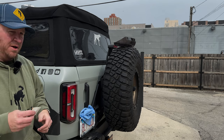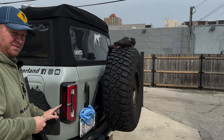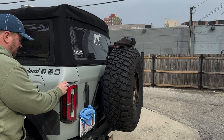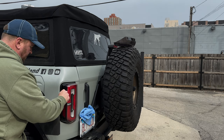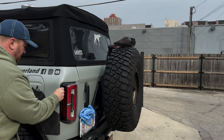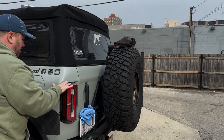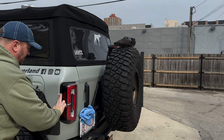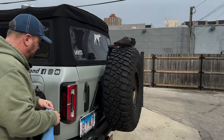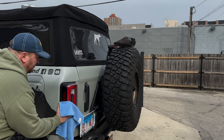First thing we're going to do is take some rubbing alcohol — already opened it up — and we're going to clean this edge right here, because this edge is where the adhesive will mount. Mine's pretty dirty, so we'll get that good and clean. We want to make sure that when this thing goes on and sticks, it's sticking good, so we want to get any semblance of dirt off there. Then take a microfiber towel and wipe it down to make sure you get any residual dust and dirt off.